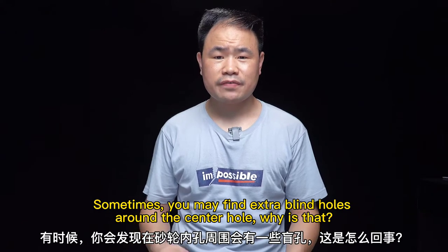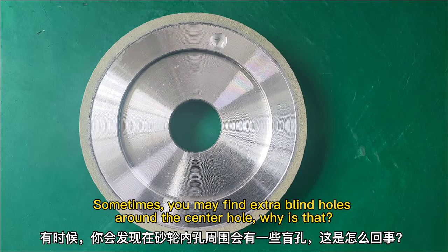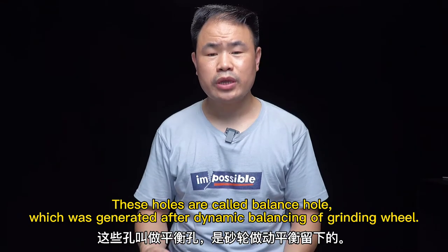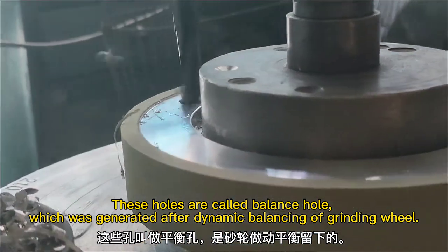Sometimes you may find some extra small holes around the center hole. Why is that? These holes are called balance holes, which were generated after dynamic balancing of the grinding wheel.